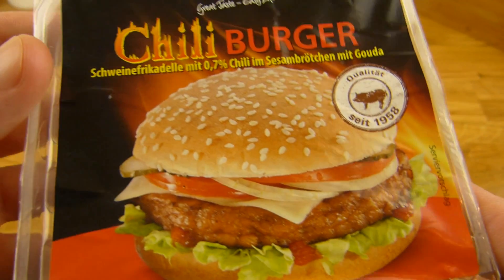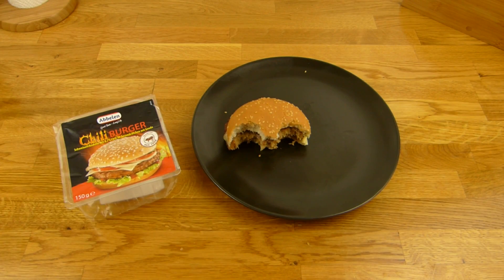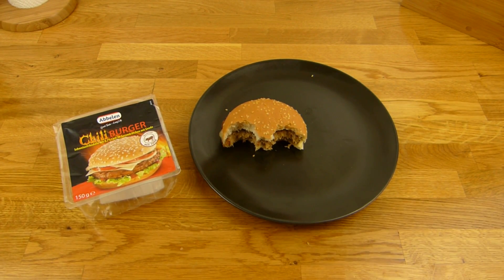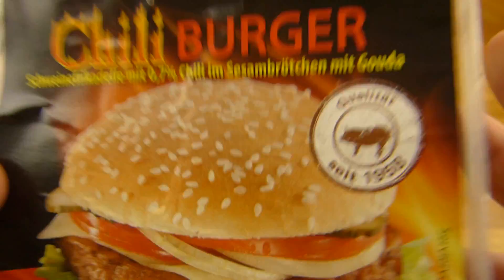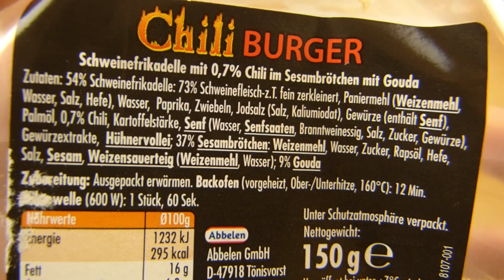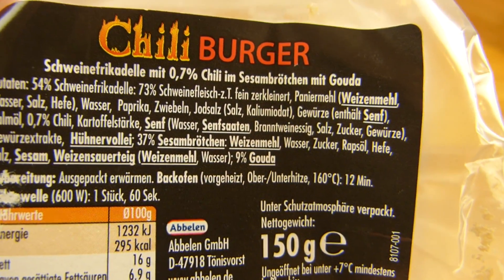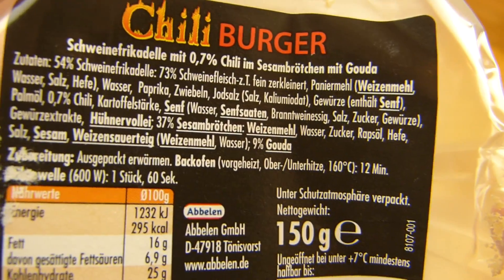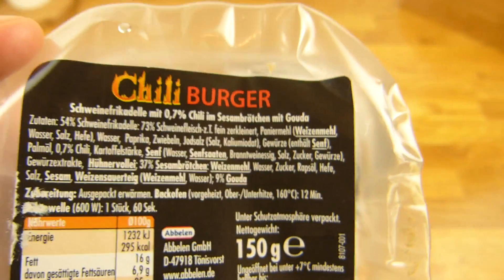Früher habe ich diese Burger hier gemieden, denn diese Patties waren meistens sehr komisch — mit Stücken drin, haben sich nicht gut angefühlt und auch nicht wirklich gut geschmeckt. Aber die letzten gingen eigentlich. 9% Gouda Käse. Macht den in der Mikrowelle — 600 Watt, 60 Sekunden. Funktioniert auch.